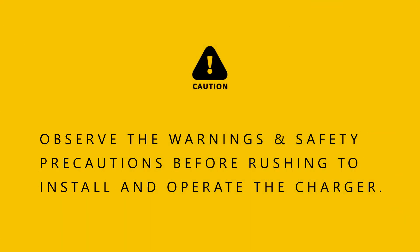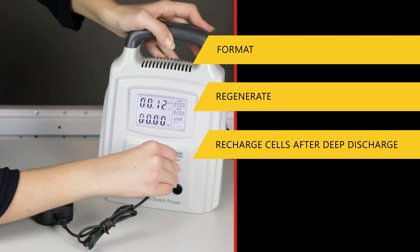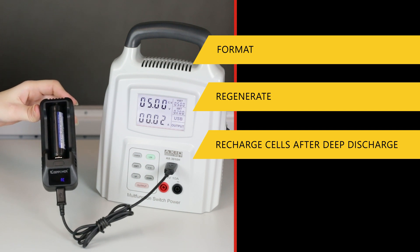Given the full control over the parameters, the power supply may — in addition to battery charging — also format, regenerate, and recharge cells after deep discharge. Prior to installation and use of the charging mode, read the safety notes and warnings.